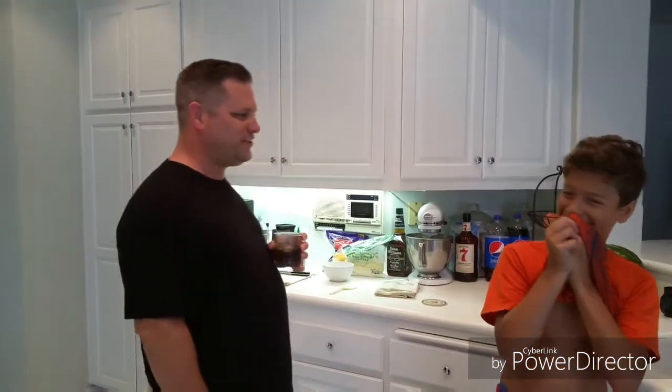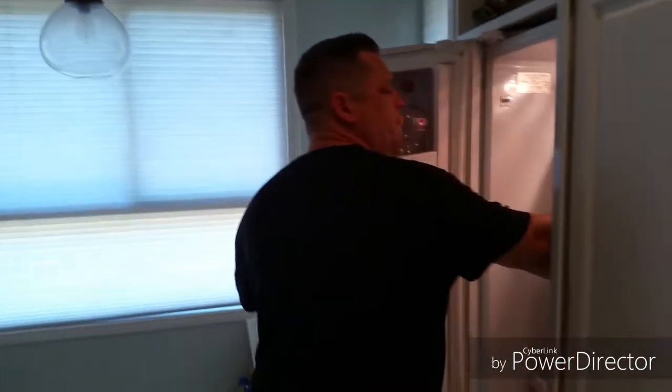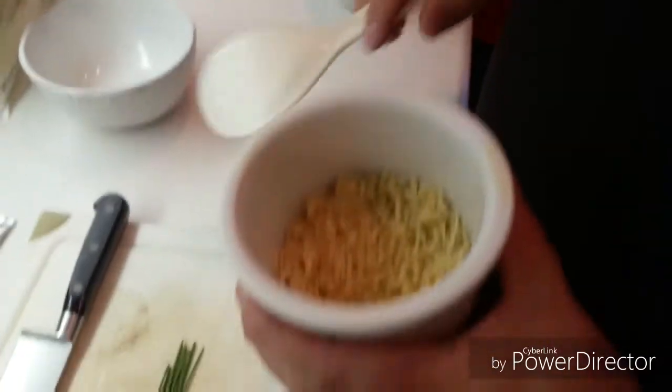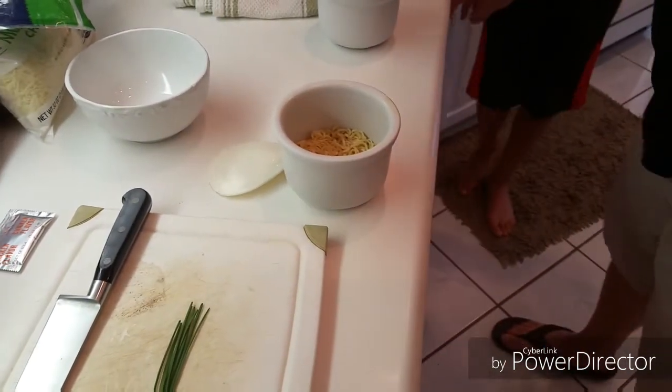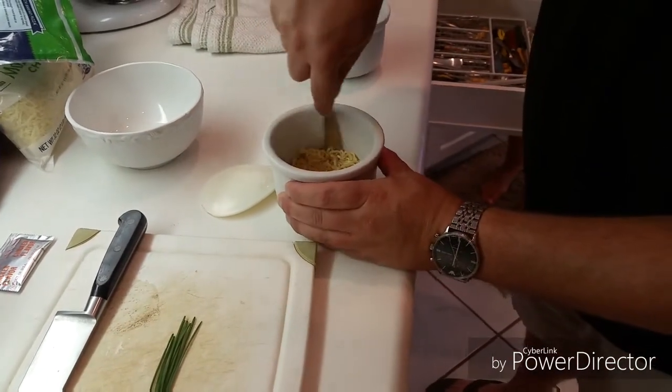Alright, we're back. Hopefully these molds have set up and we're gonna start making some ramen grilled cheese. Alright, we're gonna take them out of the fridge — hopefully these things hold up and don't come apart. Let's see, there's what they look like. I didn't grease these.